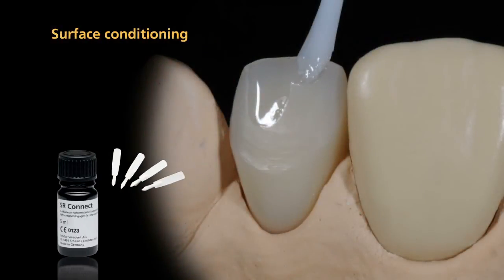SR-Connect is used to modify and characterize dentured teeth with SR-NEXCO. SR-Connect is a light curing conditioner. It bonds light curing veneering materials to PMMA, heat and cold curing polymers, and resin dentured teeth.